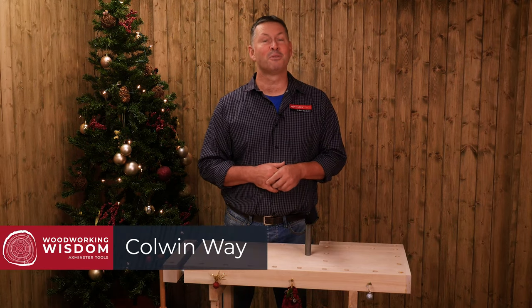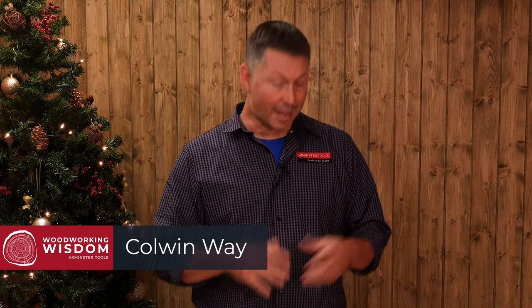Hi, welcome to the Woodworking Wisdom Christmas Stocking Filler Guide. Today's stocking filler is the robust 9-inch tool rest.